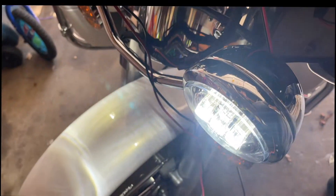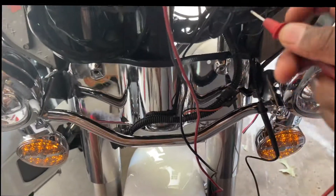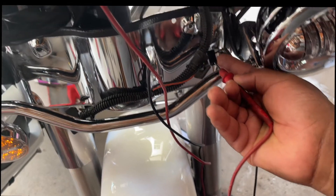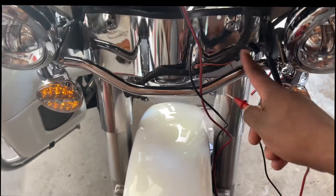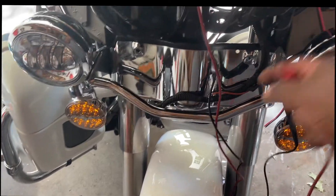Then I turned on the high beam to see if these wires would turn off. The high beam turned on but my lights were still on, so I plugged the meter in again and still got 12 volts. These two wires have constant power — so this is where my navigation is going.